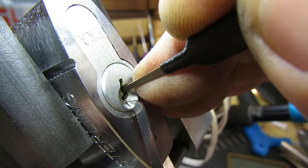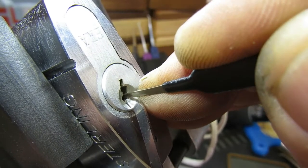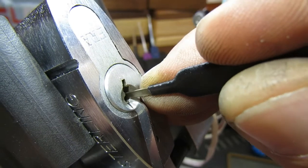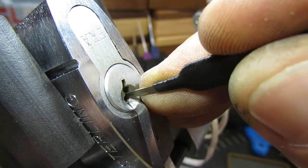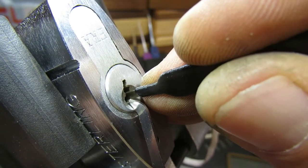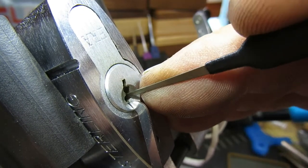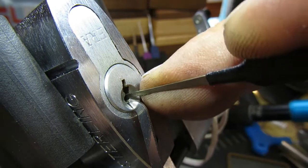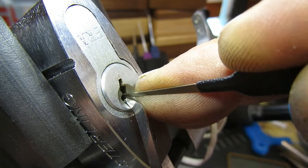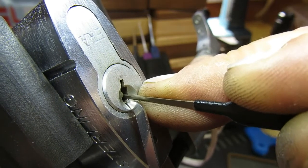Nothing on two, nothing on three. There's a click on four. Nothing on five. And we've got a click on six. Back to one — nothing. Two — got a little click, and another one. A bit of counter rotation, a third click.